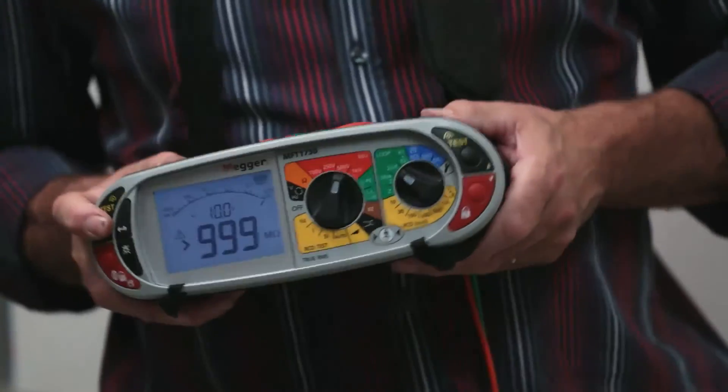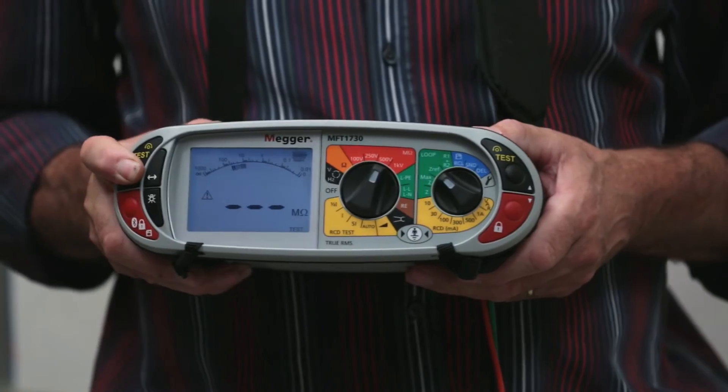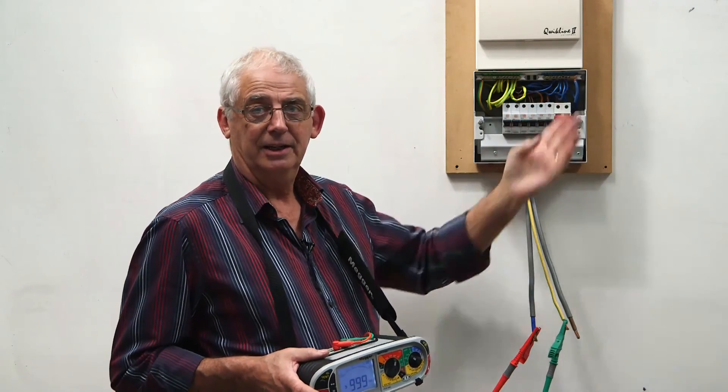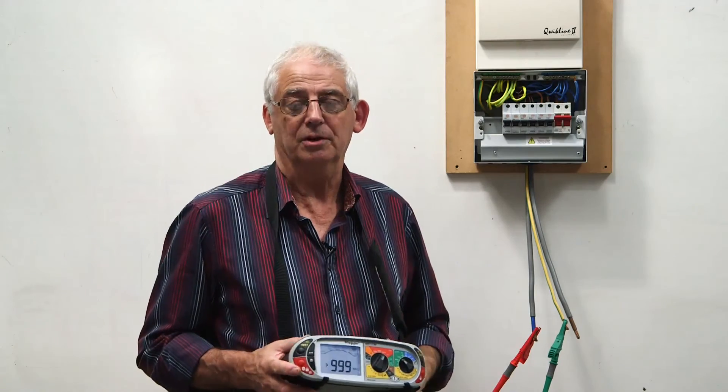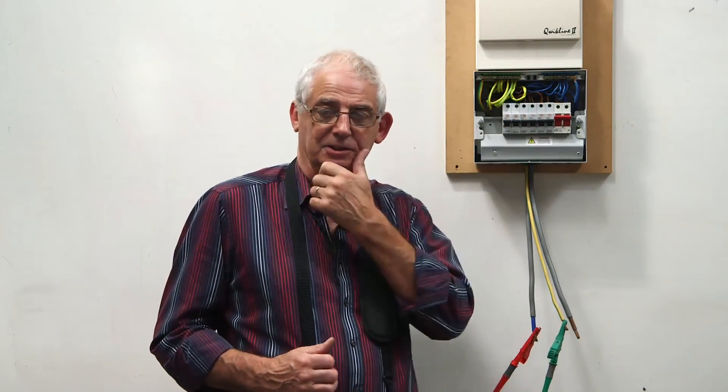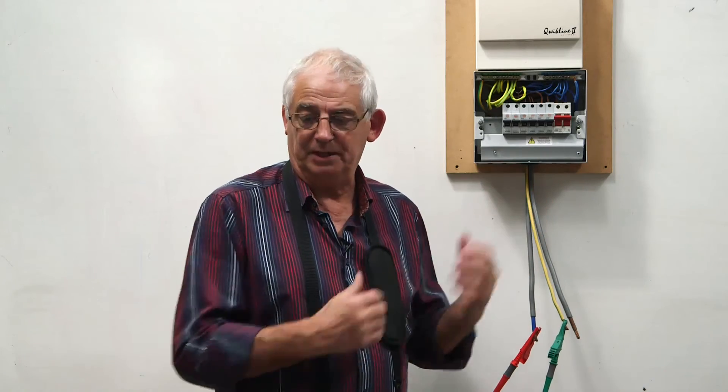The fault's clear — I've got a value of 999 megaohms, so that's telling me this is the circuit the fault is on. From this point I need to start investigating further in the circuit within the building, but that's the beginning of the process for fault finding on an insulation resistance test.